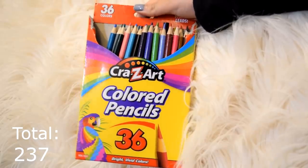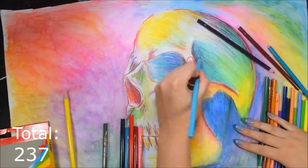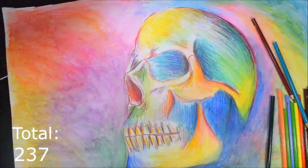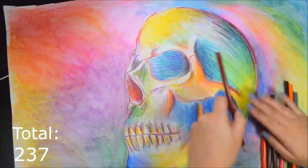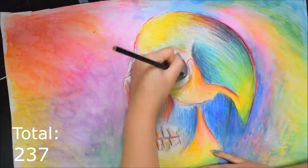Next up are the Crazy Art colored pencils. I just did a review so I feel like most of you guys know what it is. Like, what's the point? There's basically no pigment. These didn't really make a dent — they didn't really add too much of anything to the art. Not even the black really worked that well.